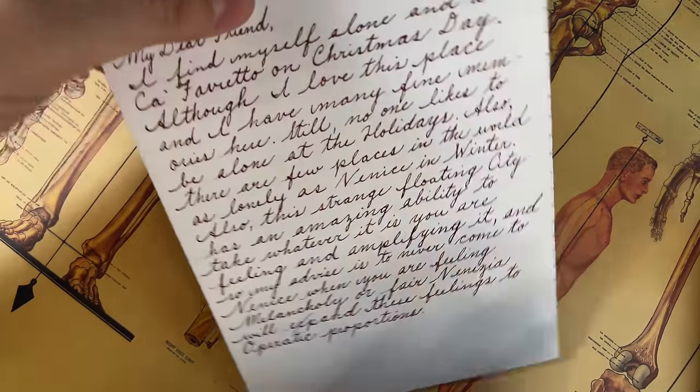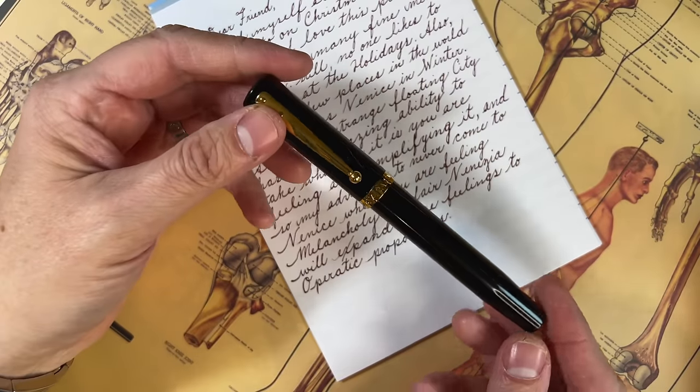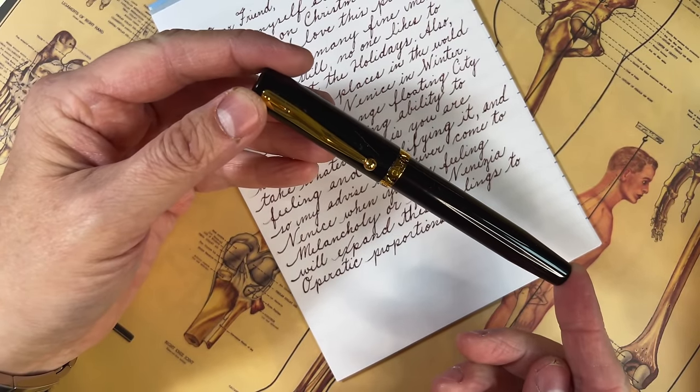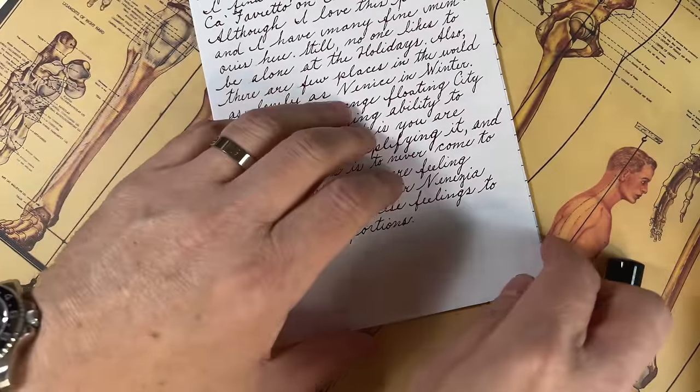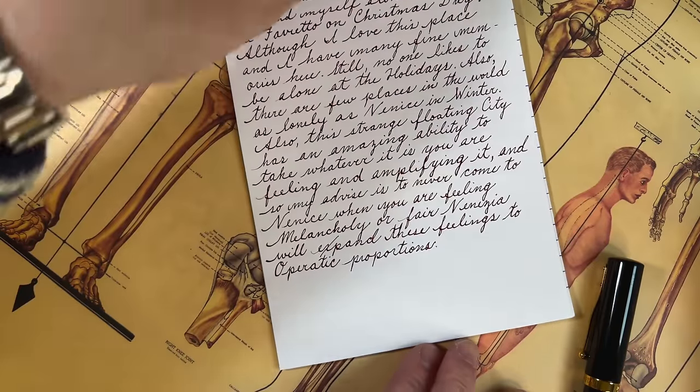We're always looking for new and exciting ways to use our fountain pens, and what better than a new way to write a letter that's interesting and compelling. I found there's more to it than just turning the paper — there are some techniques and tricks to make your letters look more beautiful and more legible. For our tools today, we're going to use Clairefontaine Triumph paper, my Magna Carta Mag 600 fountain pen, and some lined paper to keep your lines consistently straight.